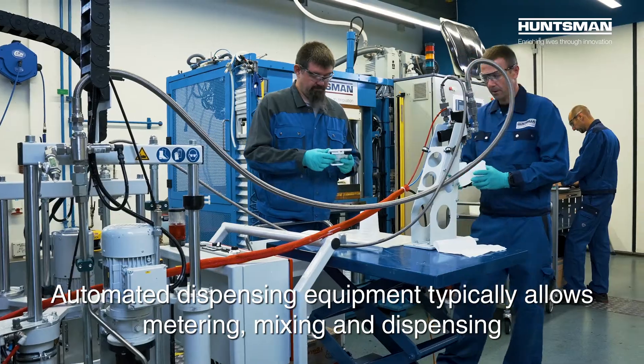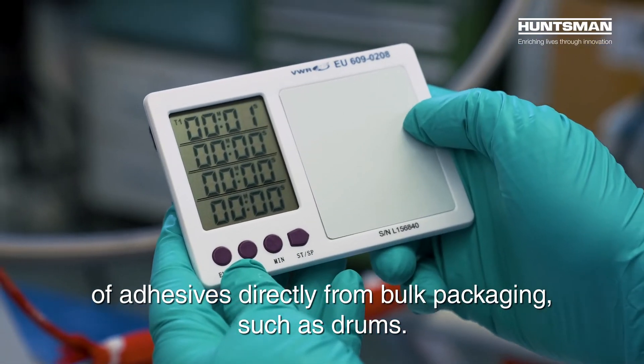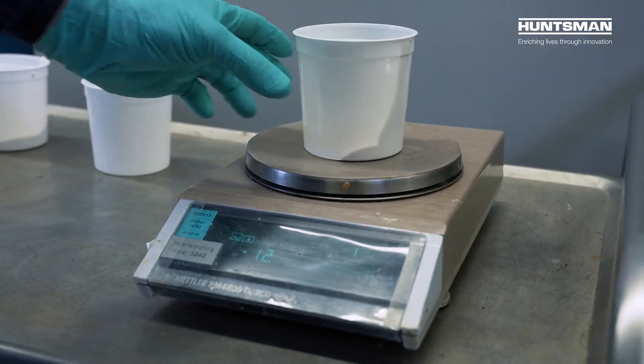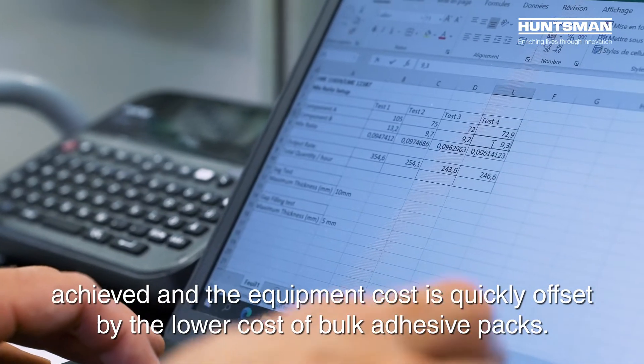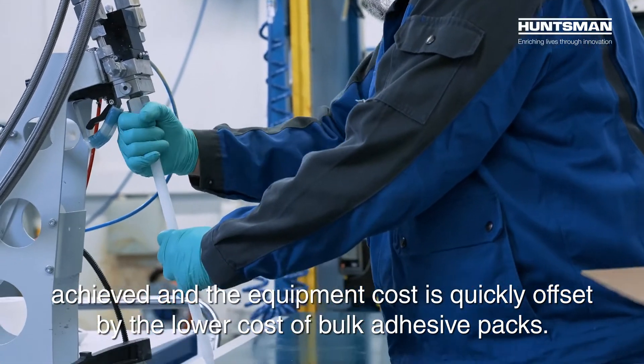Automated dispensing equipment typically allows metering, mixing, and dispensing of adhesives directly from bulk packaging such as drums. While investment is required for this equipment, greater application speeds can be achieved, and the equipment cost is quickly offset by the lower cost of bulk adhesive packs.